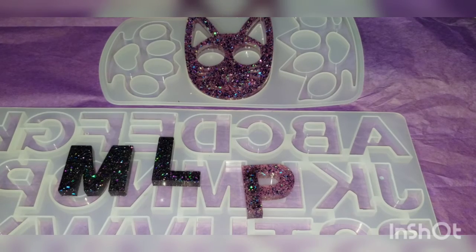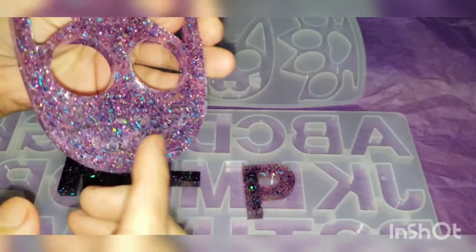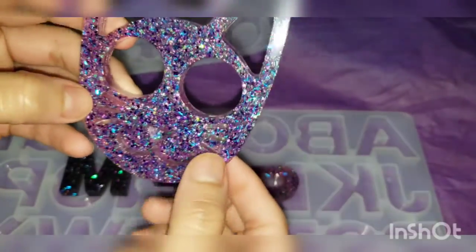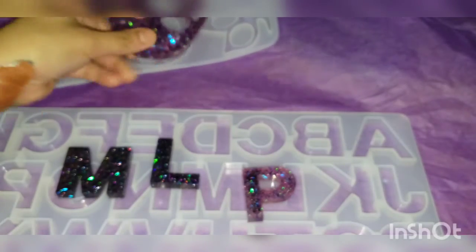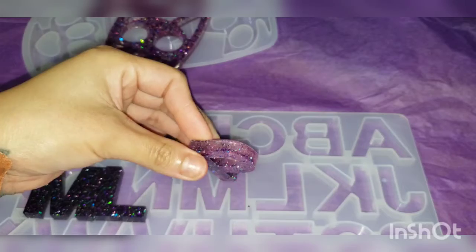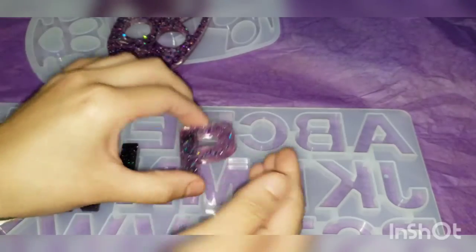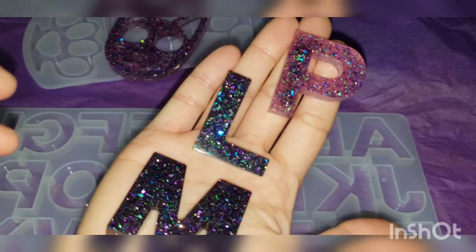Hey guys, okay so it's been 12 plus hours — let's go ahead and check it out. I took it out already and I think I did good for the first time. I wasn't supposed to fill it up all the way, which caused this, and now I won't be able to put the little keychain through here. I ordered a drill so I'm going to drill a little hole. This is the letter M, a letter L, and a P — these are for keychains. This is the final look, guys — leave your comments below and let me know how they look!